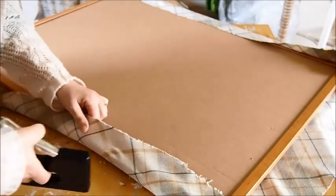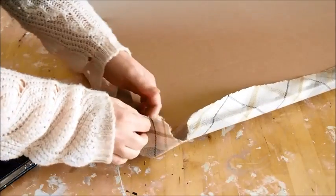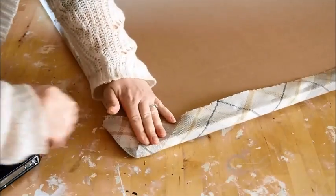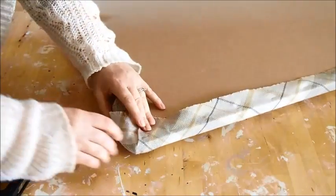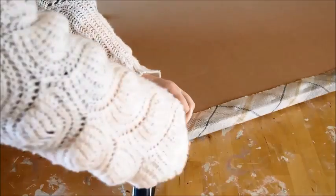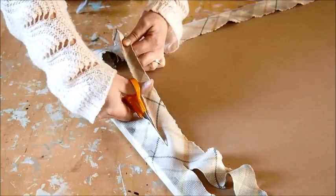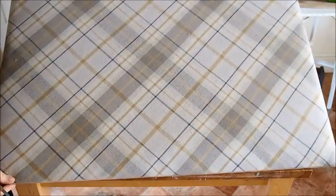Don't staple right up to the corners yet — do that at the end, it's much easier. With the corner, just pull out the corner section to the middle and then fold one side first and staple that down, then the other side. Repeat this with each corner and then your materials are securely fastened to your board. Just trim off the excess if you want to tidy up the back. And that's your board covered.